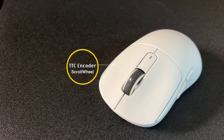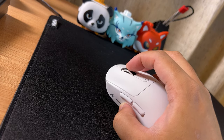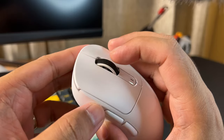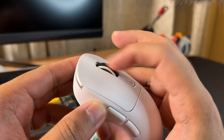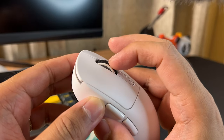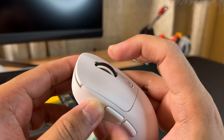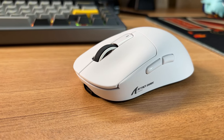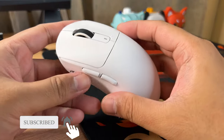The Attack Shark X3 has a TTC encoder for the scroll wheel. The scrolling experience is good and I like the tactility, but I don't like the rubber used because it attracts too much dust. As for the coating, my unit has a matte white finish. It doesn't absorb sweat and dirt that much, though it does feel slippery at times, so adding grip tape might be ideal.